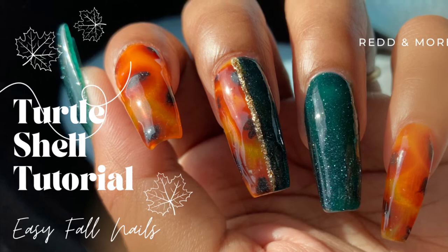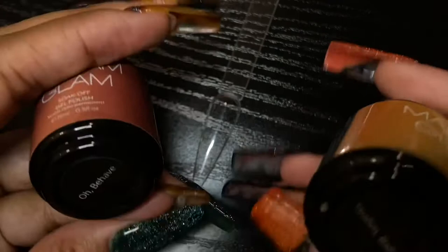Hi everyone, welcome back to my channel! If you're new here, welcome. Today we are going to be doing the turtle shell design. What you will need is a small gel brush, a dotting tool, and jelly polishes. I will be using Yeah Baby and Oh Behave by Madam Glam from their Austin Powers collection.